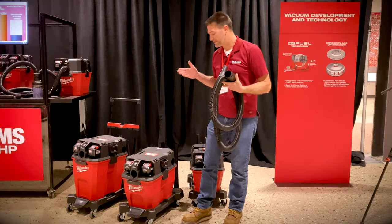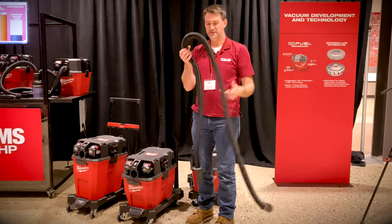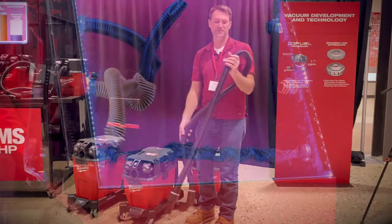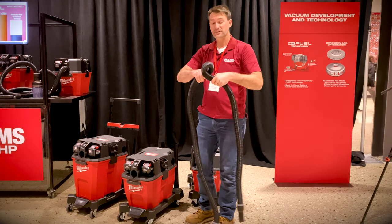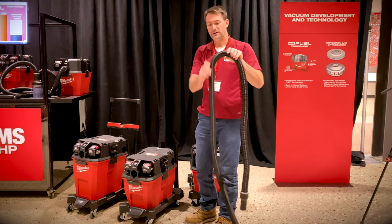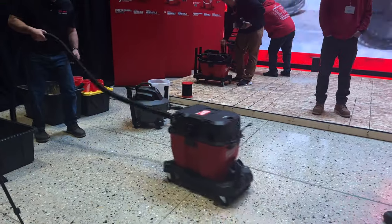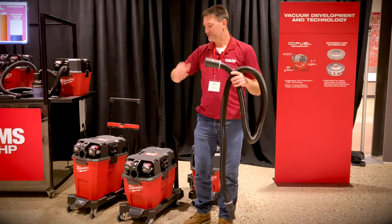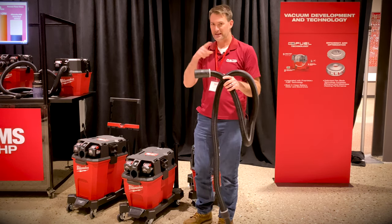Milwaukee also dealt with some pain points on the hose. Notice how easily flexible this hose is — it's not nearly as stiff as the ones that come on most shop vacs, and it's also more durable. You can kink it if you pull hard enough, but it just comes right back out with no permanent damage. We've been stepping on them, twisting them — these are a lot more durable than most shop vac hoses. Also notice that the head freely rotates, so as you're pulling this around the job site and turning, it's just going to twist with it instead of kinking up.